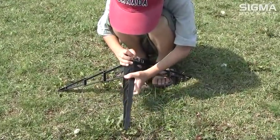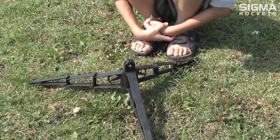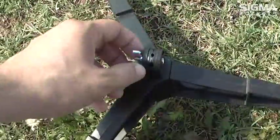Insert the legs into the launch leg hub. You may take them out after the launch to make it easier for transporting.